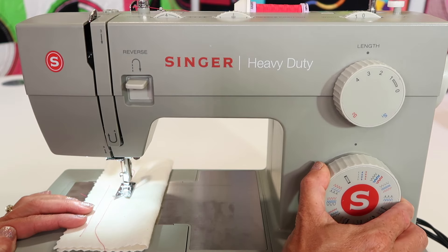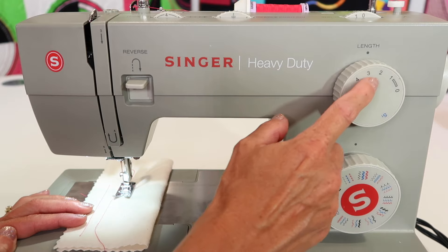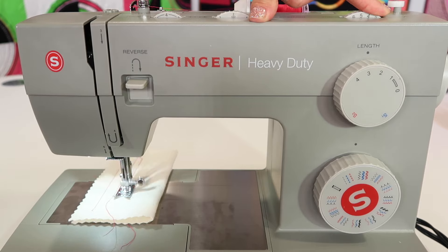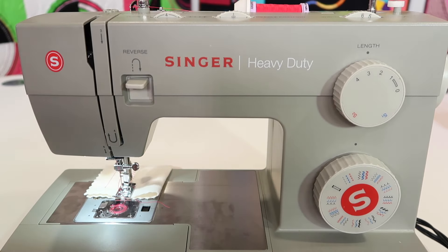If you want to go to a zigzag, the zigzag stitch is the black stitch. You will change the length as well, but now we're going to come up to the stitch width dial. I do leave it at zero when doing a straight stitch, but as you bring it to, say, three, we'll get a little bit wider zigzag, all the way up to six millimeters wide.